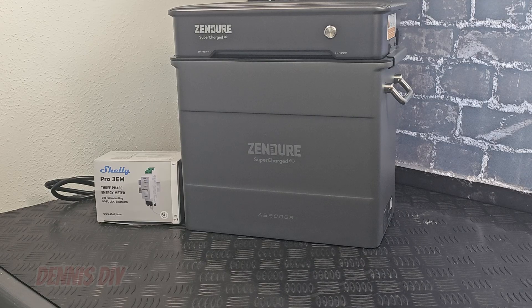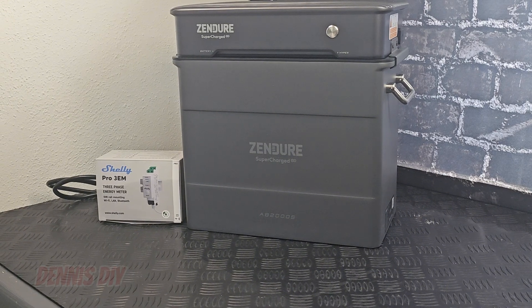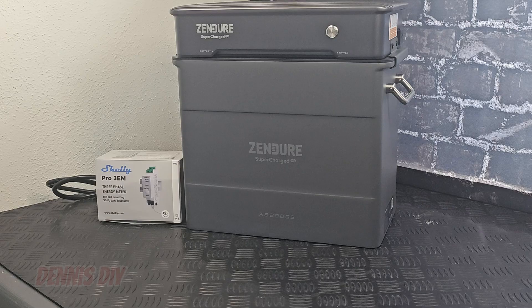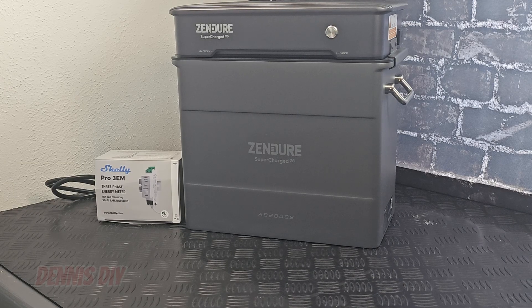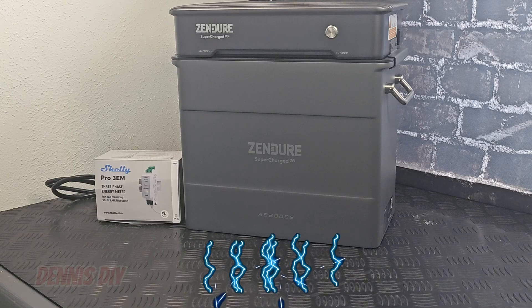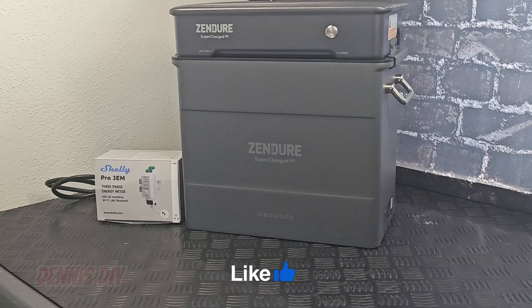For now I hope you like this video and I hope I gave you a good look at this product so you can decide for yourself if this is something for you. I will put a link in the description to the Sender website where you can order this setup — it's the balcony set, the Hyper2000 with the AB2000S complete set. Don't forget to buy extra MC4 solar cables because the cables delivered with the set are very short, and then you can decide the length that you want. Please give it a like, subscribe to my channel for future videos, and I hope to see you next time.